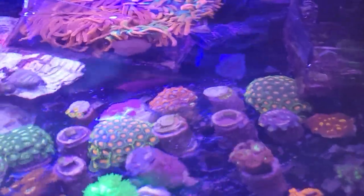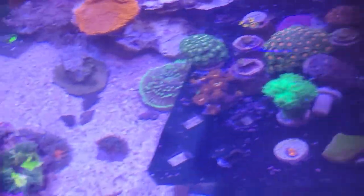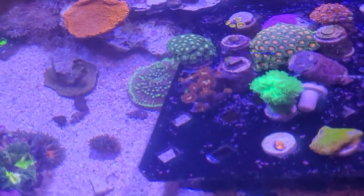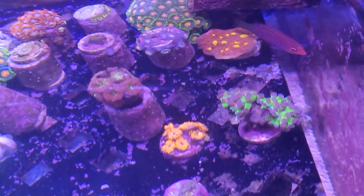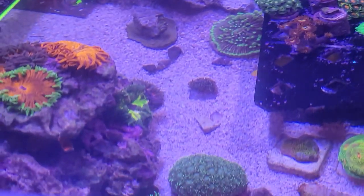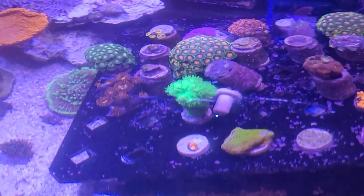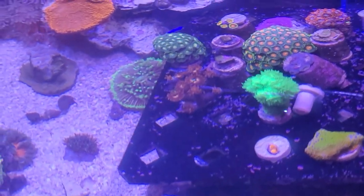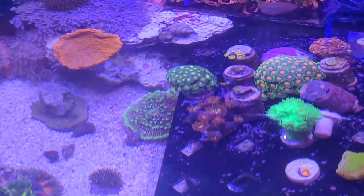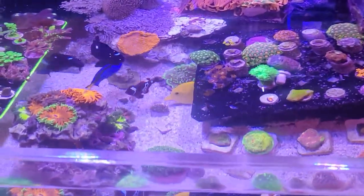That acrylic really does filter the light, and with the UV glasses it really is different compared to what your natural eye sees. The lights don't photograph well — it's not as blue in person as it looks through most cameras. It's more of a soft blue in person, almost like a black light. The fish are just beautiful when they're swimming around.